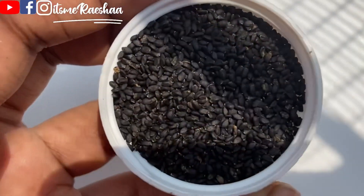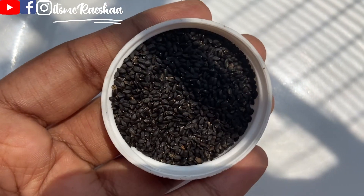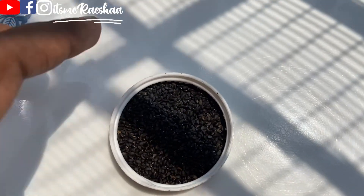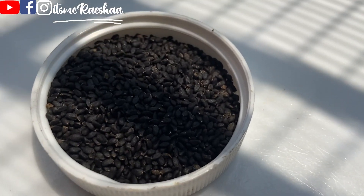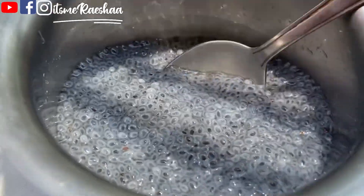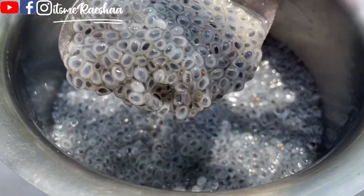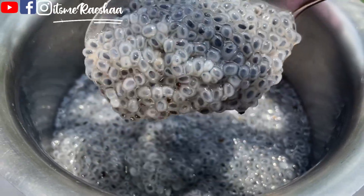The next ingredient is the basil seed — about 4 to 5 tablespoons of basil seed. Add the seeds in water and let them soak for 1 hour. Now let's refrigerate it.